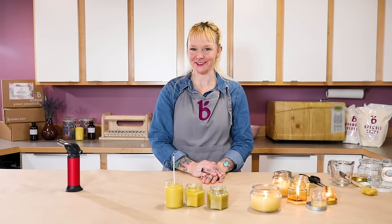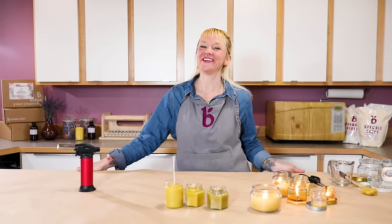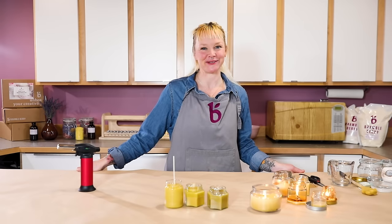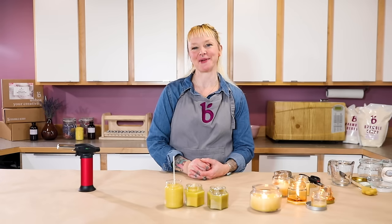I hope that this has given you the confidence to make beeswax candles at home. It's really fun and fulfilling. If you like this video, feel free to give it a thumbs up and subscribe to the Bramble Berry YouTube channel. Thanks so much for watching and thanks to Bramble Berry for having me.